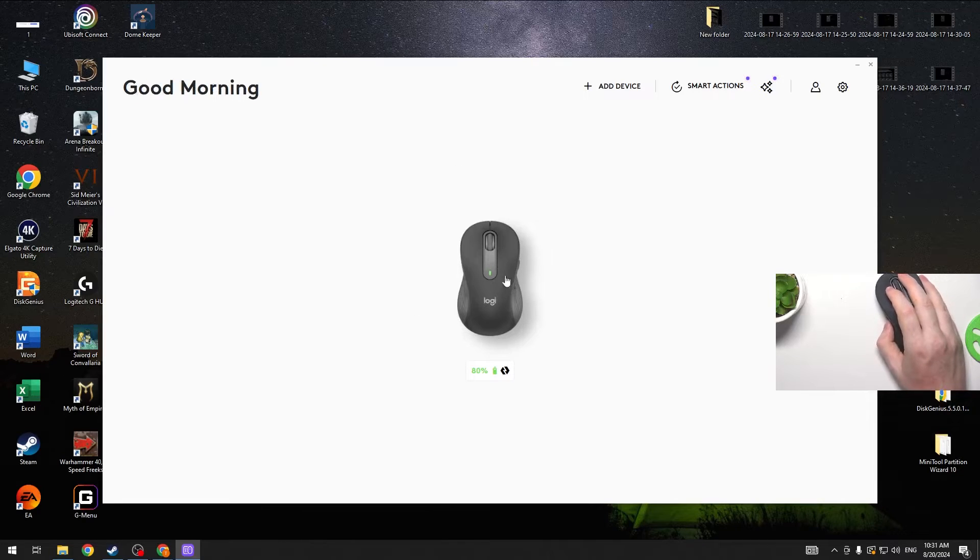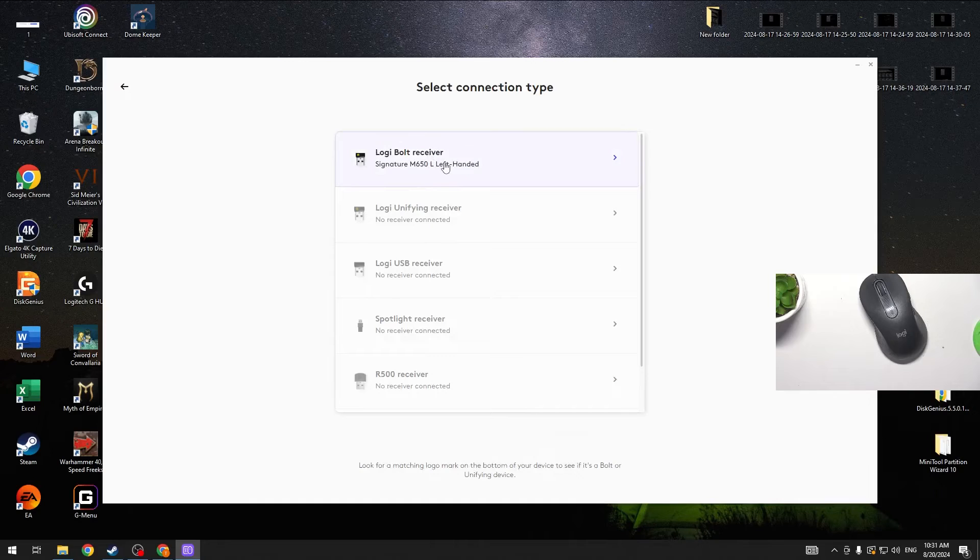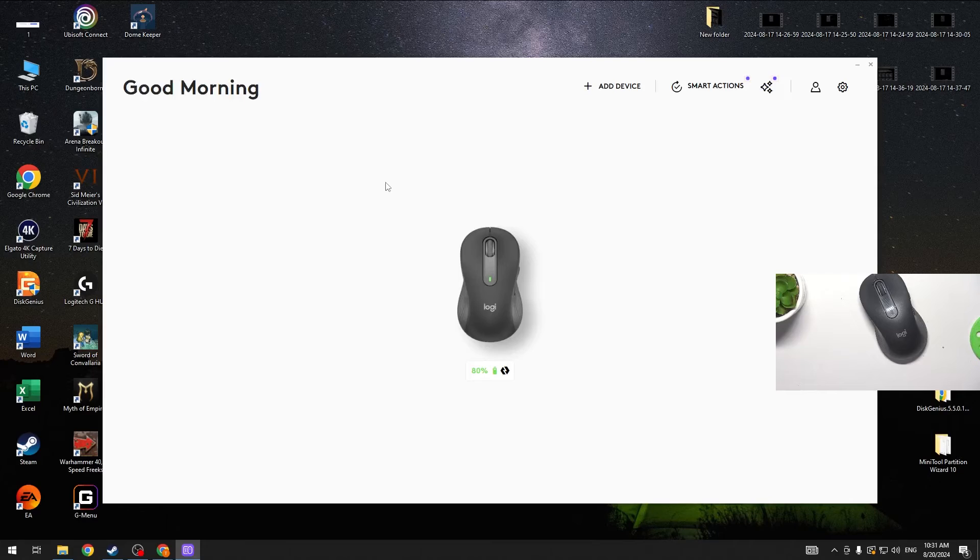And if your mouse is not detected automatically or it doesn't work at all, you need to grab another mouse that works with your PC and download the Logitech Options Plus software. Then click on Add Device and select your receiver when it's connected, and just proceed with the instructions to make your mouse work.